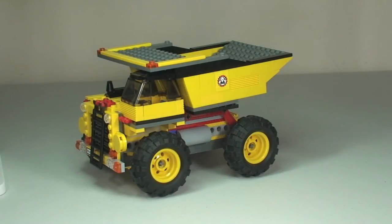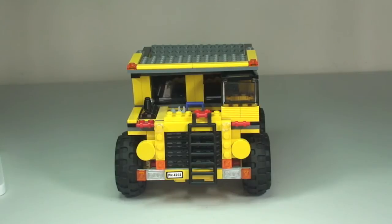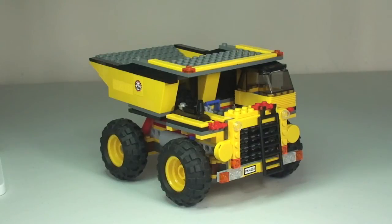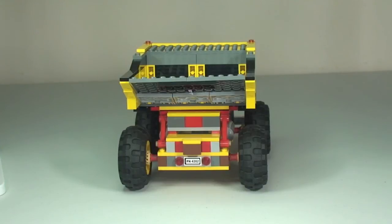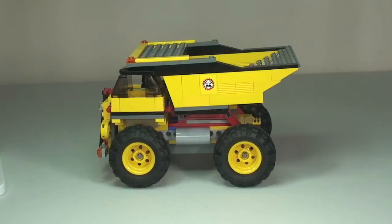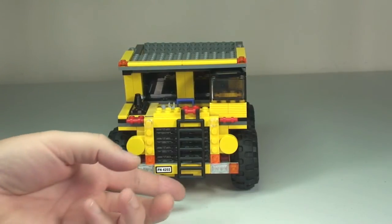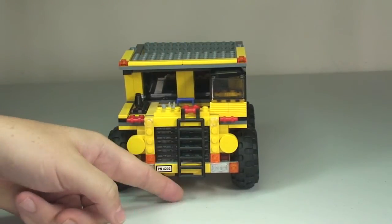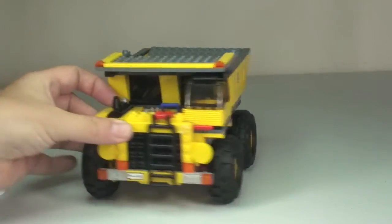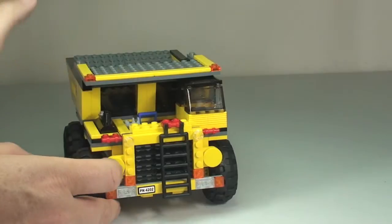Now onto the mining truck itself with a quick 360 view. At the front there is a ladder which can be raised — so it's out of the way and no one can climb up — and then lowered to allow the minifigure to climb up and gain access to the cab, which is over here.